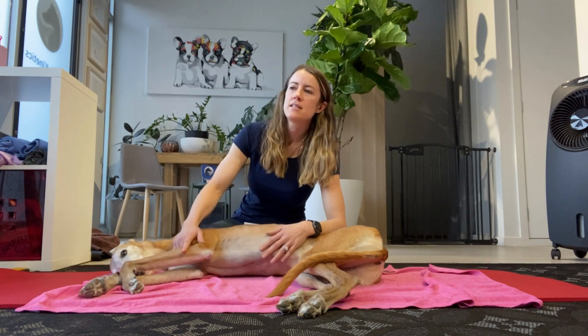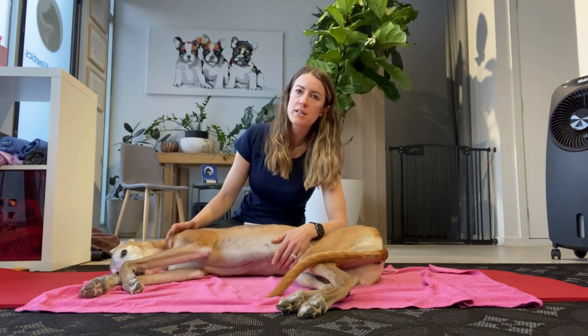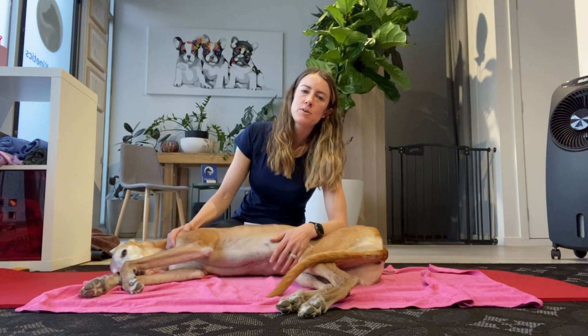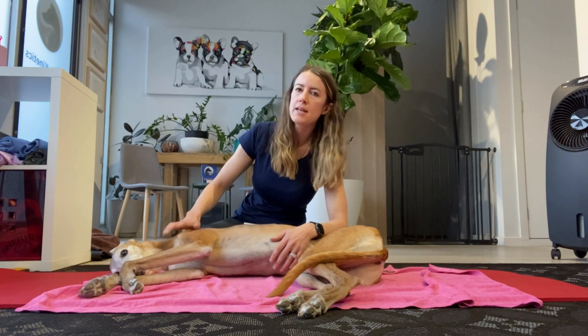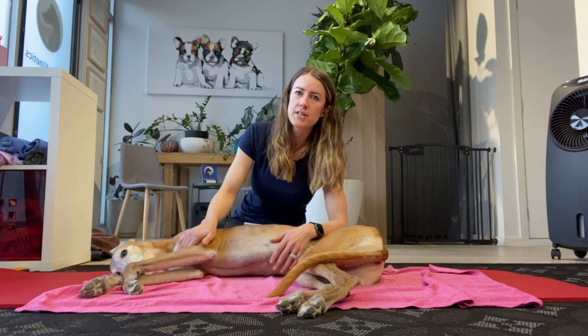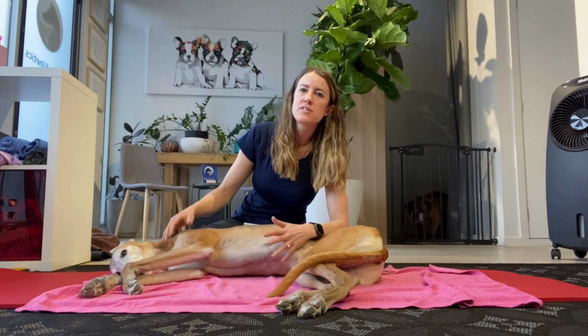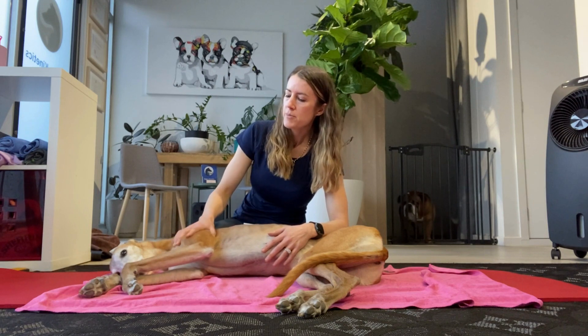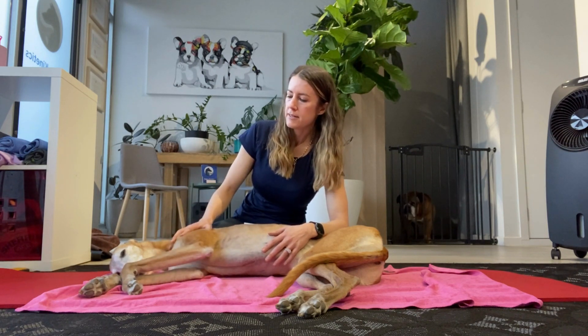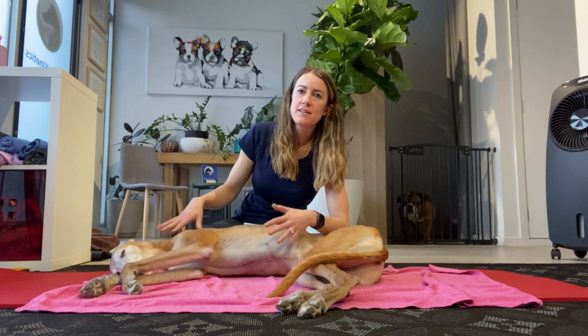What that is, is the subscapularis, the medial glenohumeral ligament, or even the capsule can start to be torn or broken down. The abduction angle in the shoulder starts to increase and the dog starts to lose some stability on the inside of the shoulder. To measure for it, some people do it in standing.